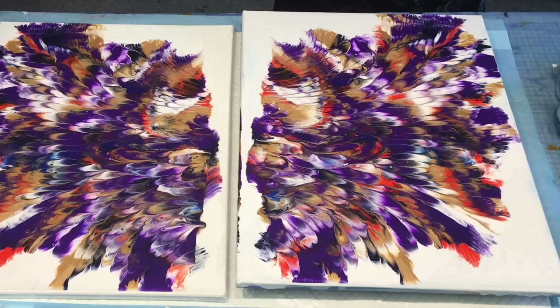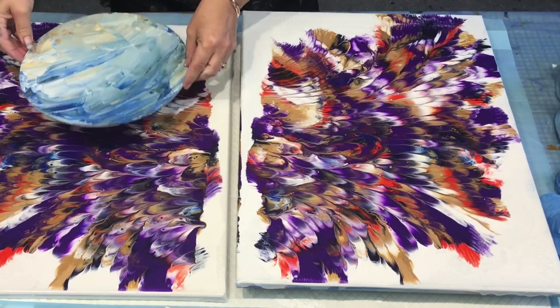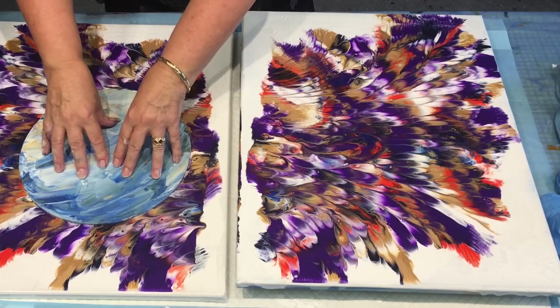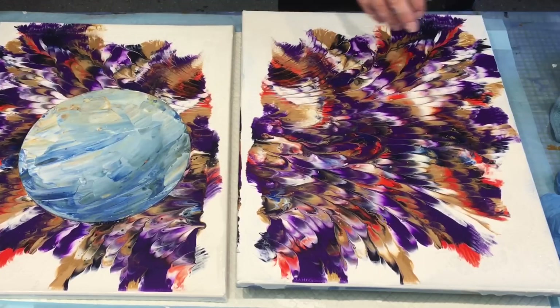Now if I'd done it on the other canvas as well, I could have had like a butterfly effect. That is so lovely. I can't do anything with that one because it's on the plastic wrap. I guess I could use it to dip. I've got a little MDF — yay! I might dip it on this so I don't waste any paint.